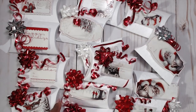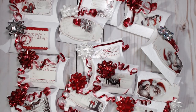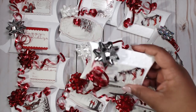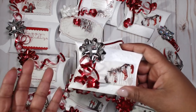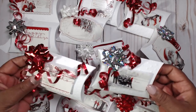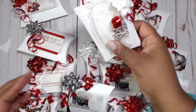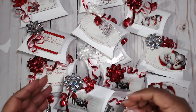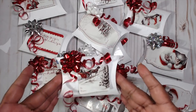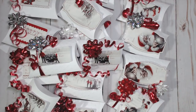Some of the designs are vertical, some wrap around the box a little bit, just to give it a fun extra little flair. Here's one that kind of wraps on the side, this one goes down this way — not too much variation but just enough. I made them assembly line style to go really fast. Now I'm going to show you the items I used and how little money I spent.